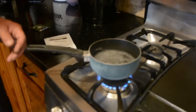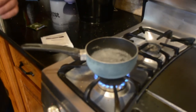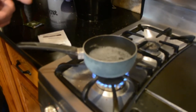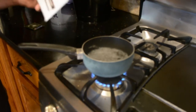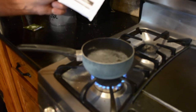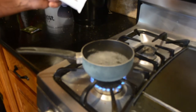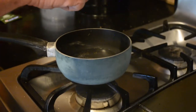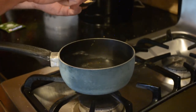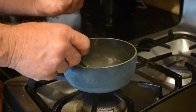Now our wine has sat for 24 hours and it's time to get the yeast ready. This is all for rehydrating the yeast. We use GoFerm, which gives the yeast the proper nutrients to rehydrate. It only takes about a gram of this to give it all the nutrients the yeast needs.